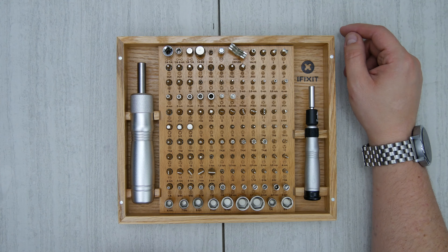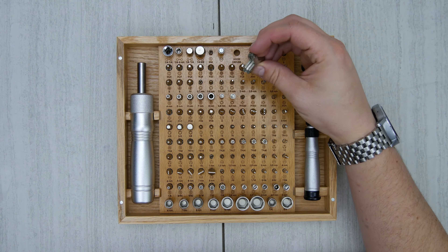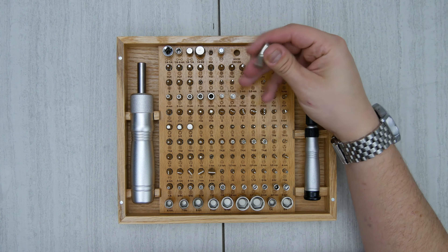Your bits won't go flying everywhere. We've got a couple different drivers. On the right side we have a small driver, on the left side we have a nice big solid driver. We have a ton of bits here, and we have a hook driver.